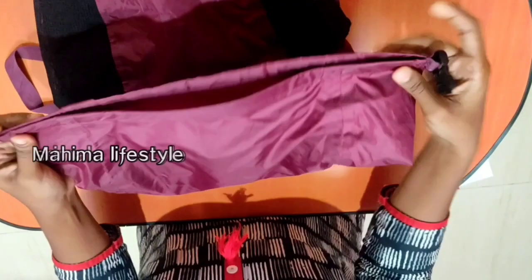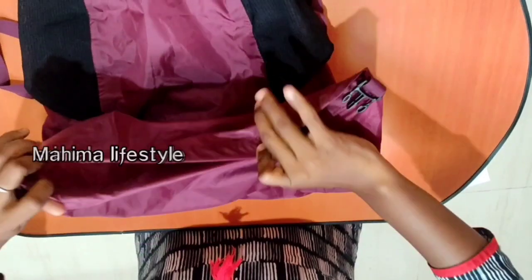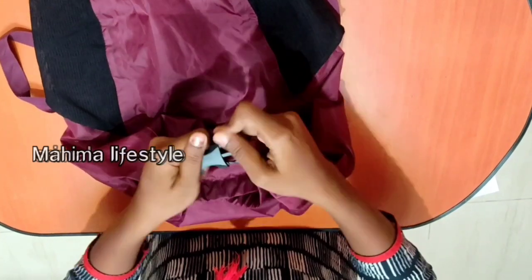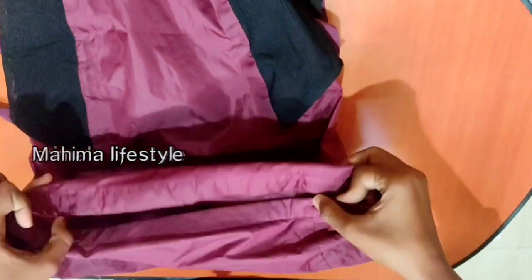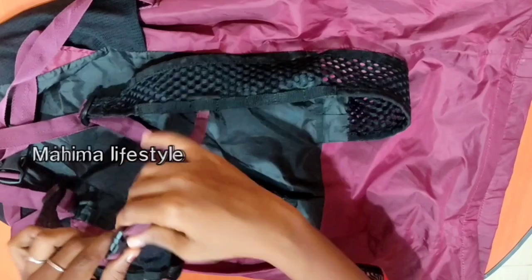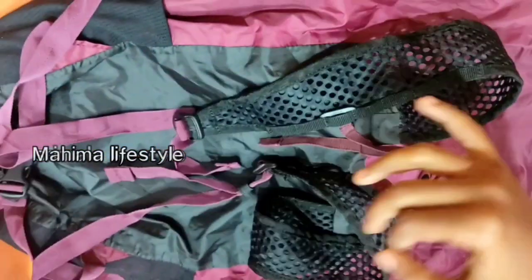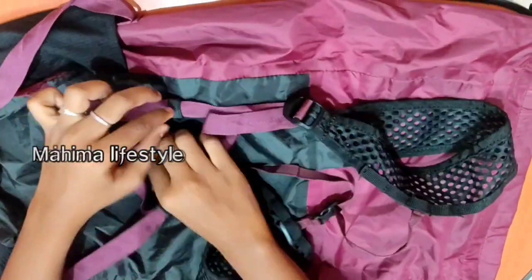Your bag will cover with the bag. This will be a zip. Here we have a strap in the bag. Now I have to put the bag. I will push the strap to make it, then put the strap and cut it in the bag. We will open the bag and add a strap to this.